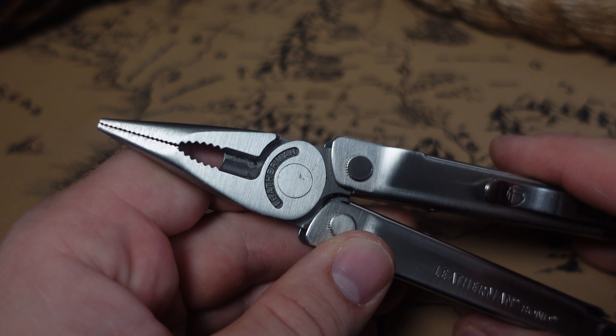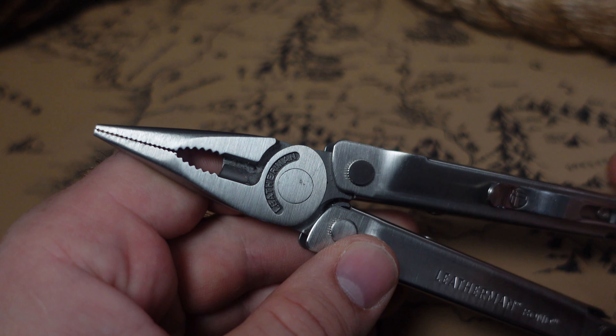Is there actually a far better alternative to the Leatherman Bond that's still a Leatherman? Let's find out.